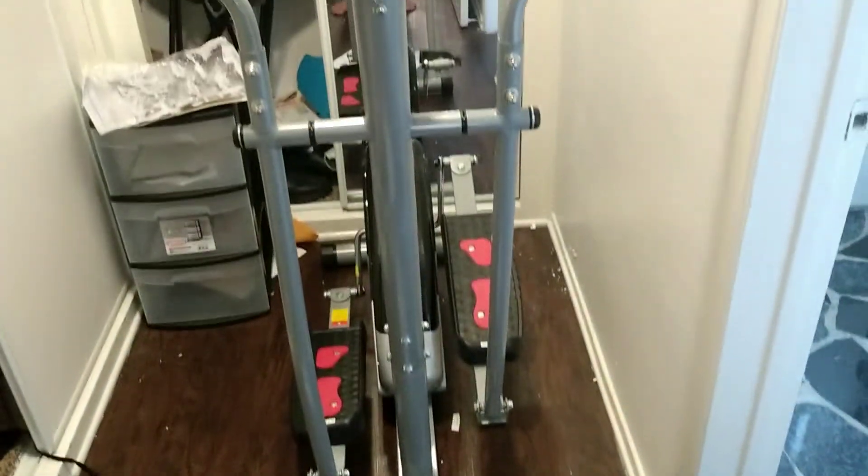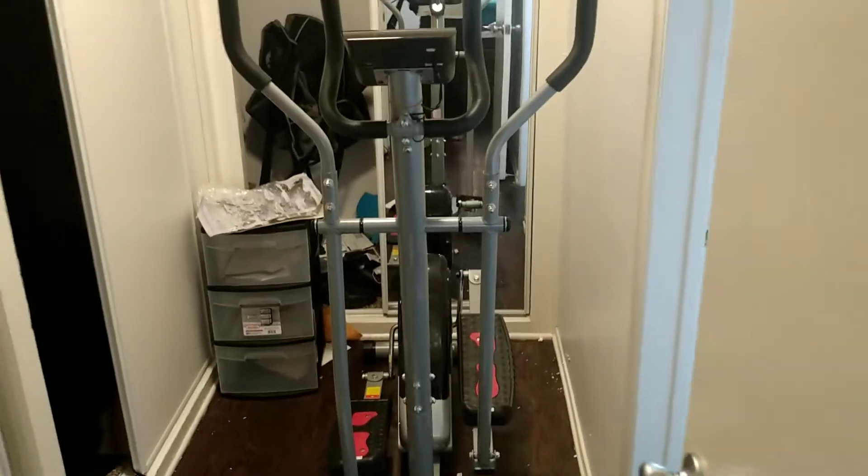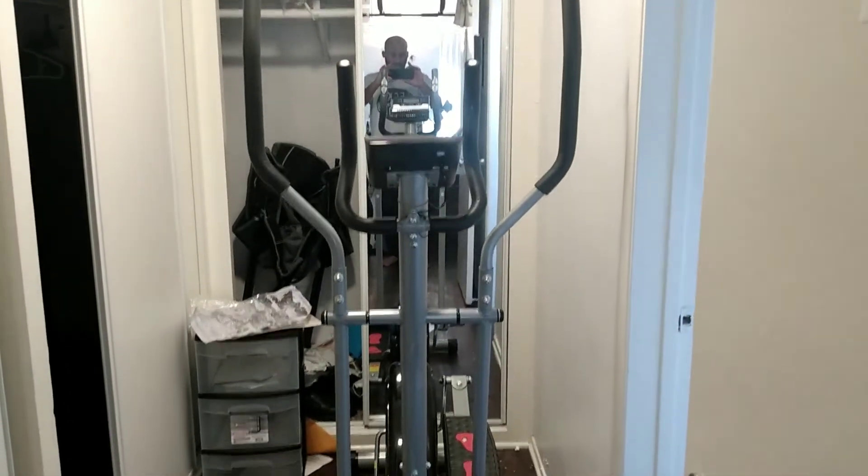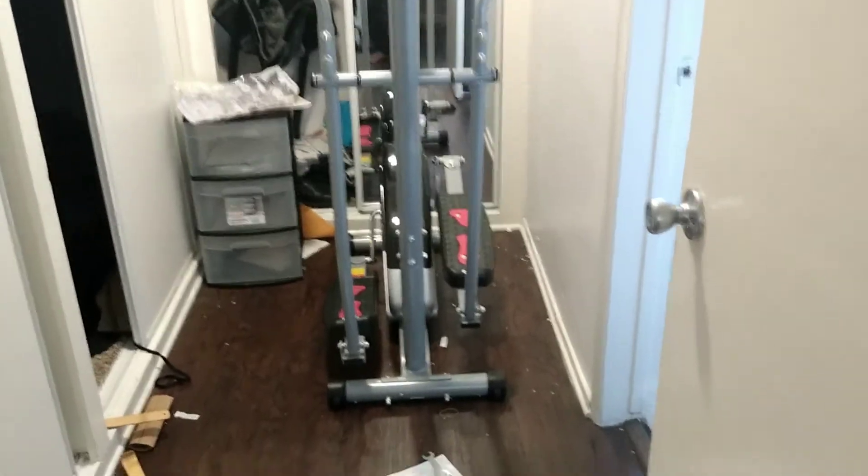So I'm going to stop it right now and show you the finished product. Here's the finished product — that's what it looks like. And that's me in the mirror obviously. But that's the finished product. Took me about two hours to get it right.